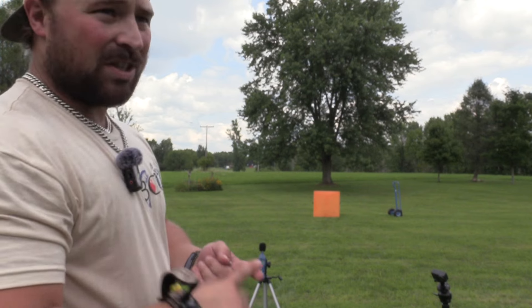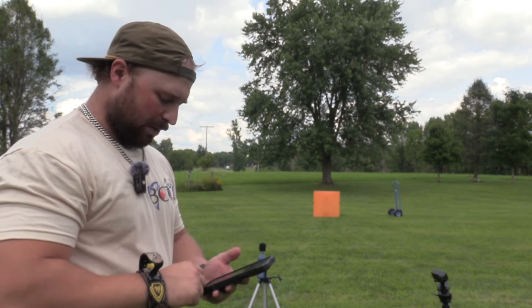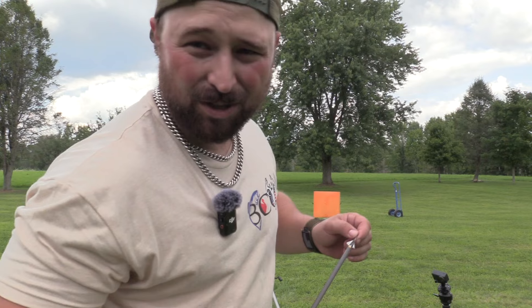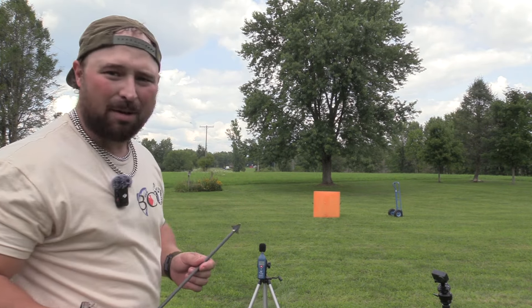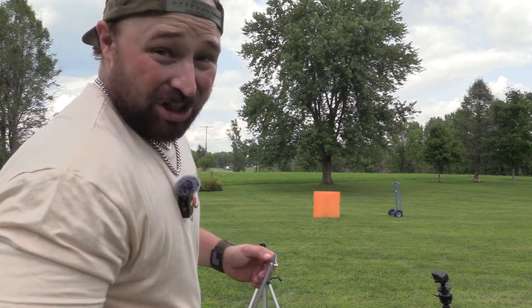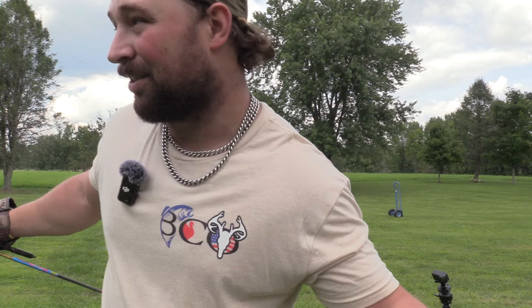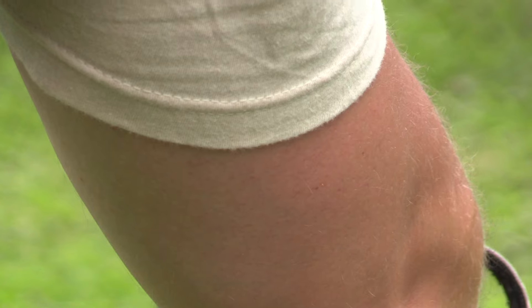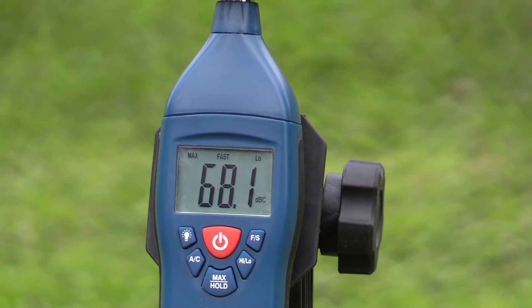Now we'll take the field point that I use personally - these are Iron Will field points and I really like them. They're 125 grains. So we have broadhead readings of 67.7, 69.2, and 70.7. If any broadhead-style target company wants to sponsor the channel, let me know, because we shoot more broadheads into targets than anyone I know - I've already probably put a hundred broadheads in the current target. I do believe arrow weight is a big factor here - I think weight definitely quiets your arrow.